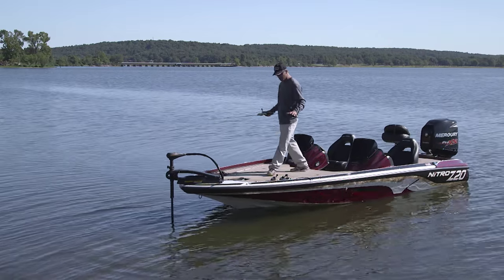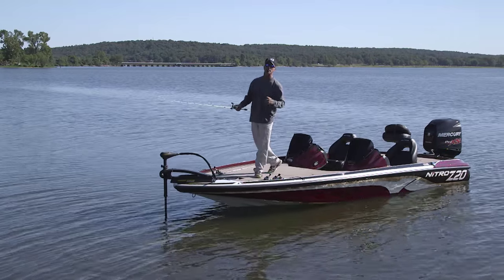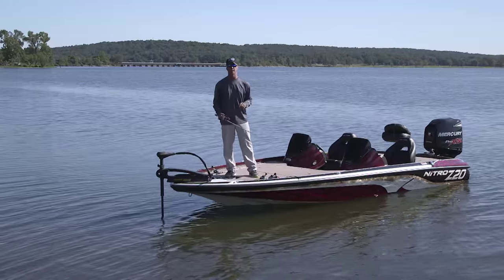Look at this front deck — what else could you ask for? You've got room for days up here. You, your fishing partner, maybe you and your kids — you've got plenty of room up here on this deck.